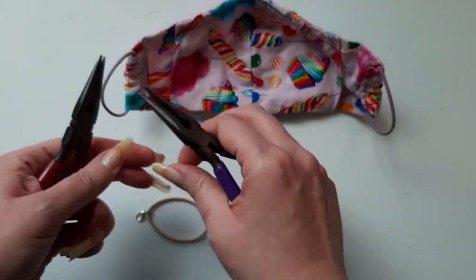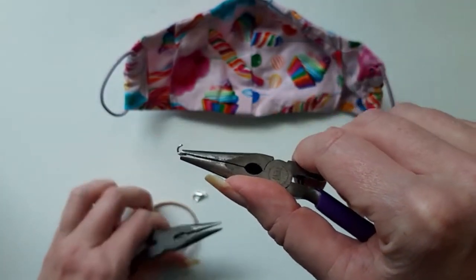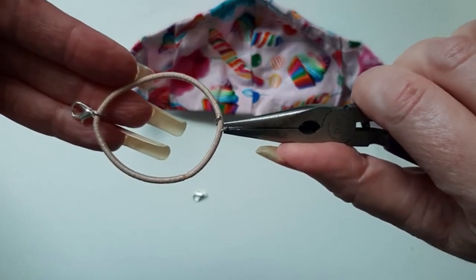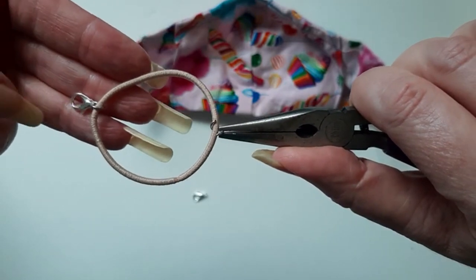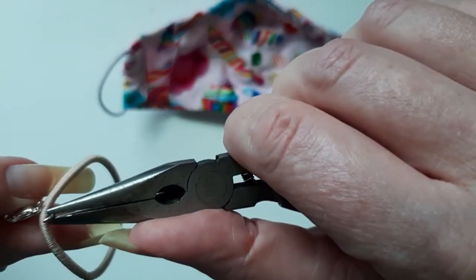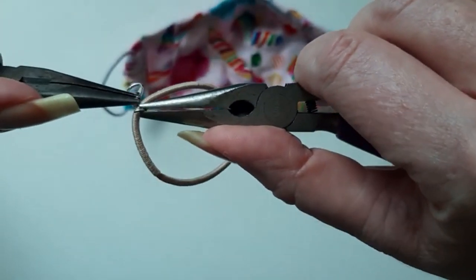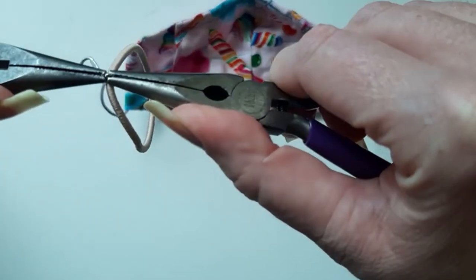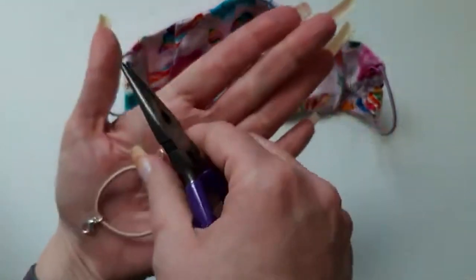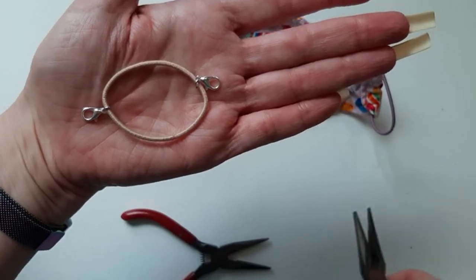These are small jump rings, so we'll do the other side. Open it up and put it on here. What I like to do is have the lobster clasp going the same way so this back part doesn't rub against your head or your neck while you're wearing it. Then we just close it back up. So both of the openings are going this direction — and there you go, that's all you need.